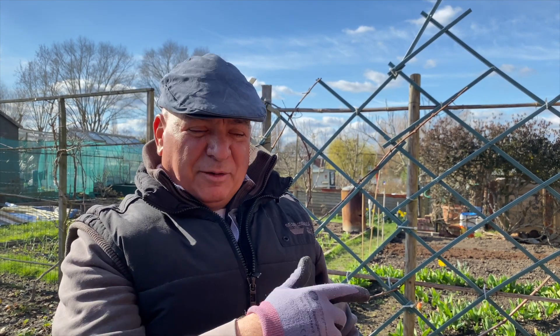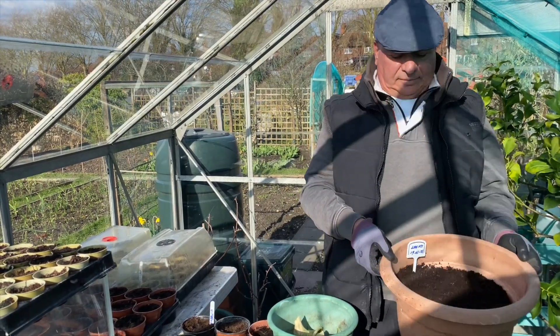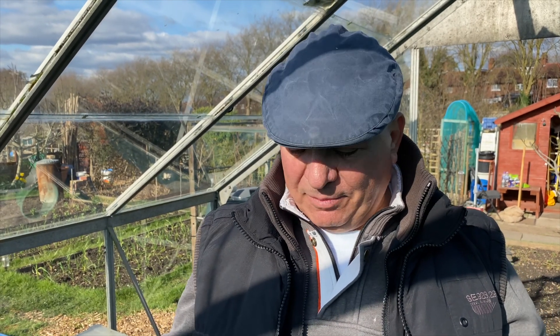In the next episode, hopefully I can show you how these leeks have developed. Please subscribe, I've got lots of nice videos coming on planting things. We've got the leeks in the greenhouse because it's warmer and they'll shoot faster. Once they're about 10 to 12 inches, we put them in the ground — watch our next video where I show you how to plant them properly and professionally.